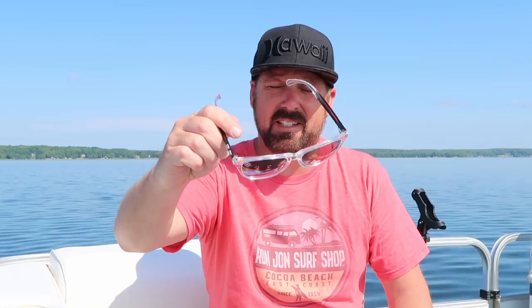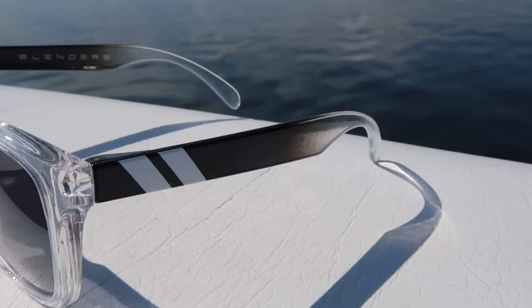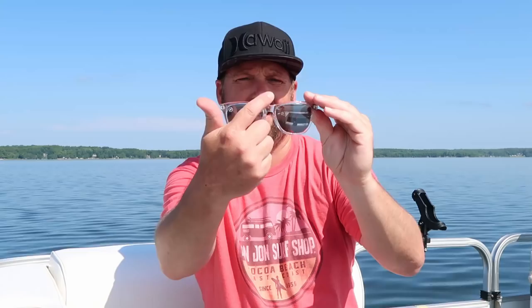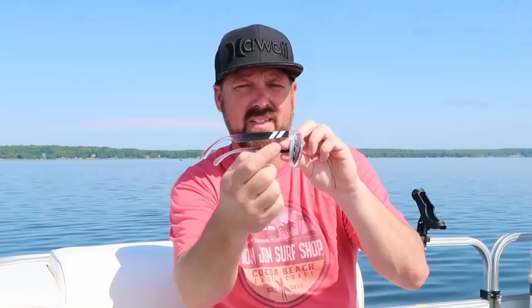This is the L Series Black Ice. It sells for $40. This one's polarized and the size is medium to large. The medium to large is 55 millimeters across the lens. The arm is 140 millimeters and the bridge is 16 millimeters. Even though this is the medium to large, they still fit a little small — if you have a bigger face, they don't go all the way to the side.